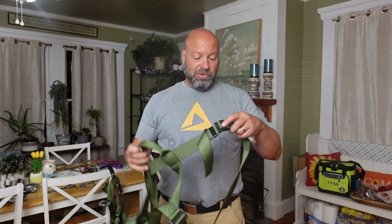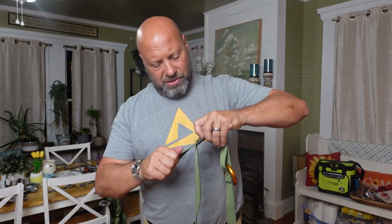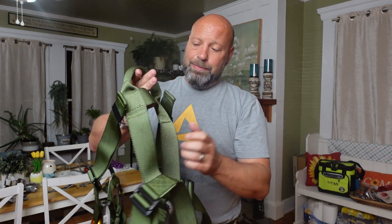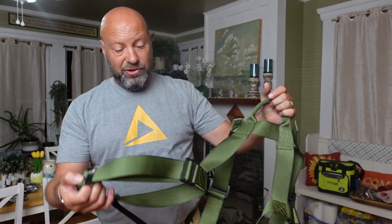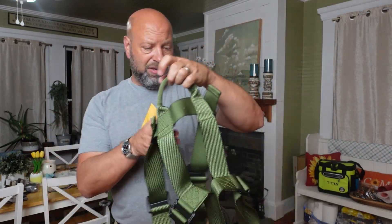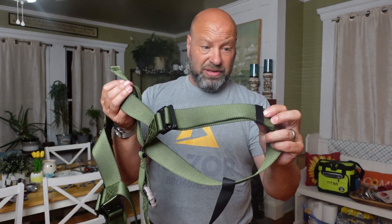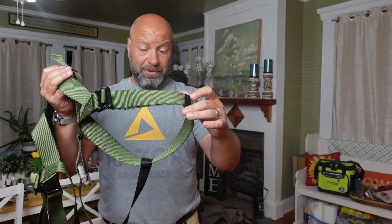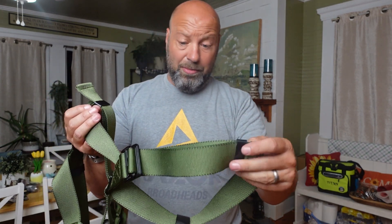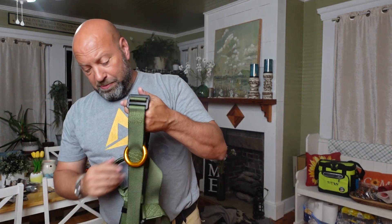This is how it comes when you get it: you will have strap keepers on this thing. You can see how they keep all your straps so perfectly neat. These plastic strap keepers will also be on your leg straps — very nice and clean. I'm going to rip every one of them off. They're like strap keepers on a backpack — I can't stand them, they're in my way. I'm going to cut and break every single one of them off.